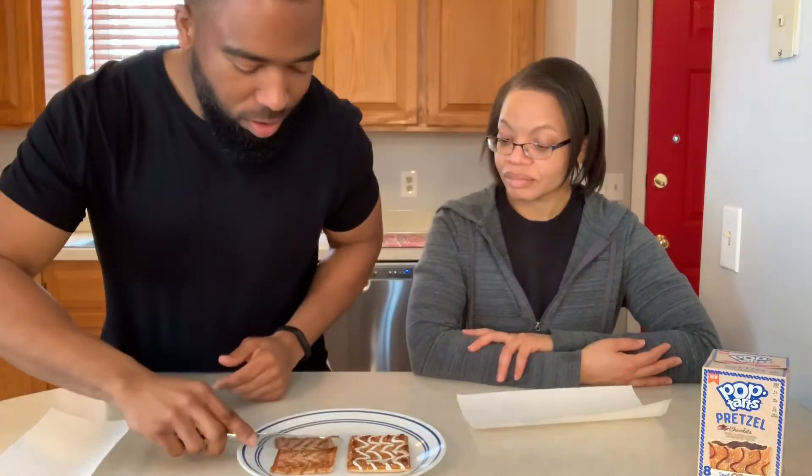I've seen people fit them in their diets once a day, but I don't suggest that. But enough of that — let's try it out, but we must toast it first. Yes, because that is the best way to eat a Pop-Tart. We have toasted them, they're nice and warm. We'll cut into them — I should have cut the camera before that, but we're going to keep it rolling.